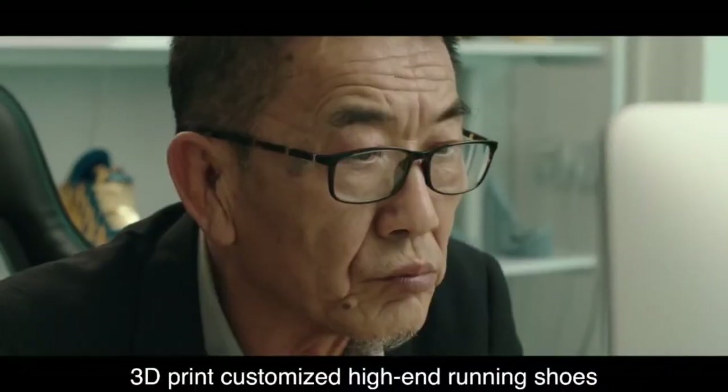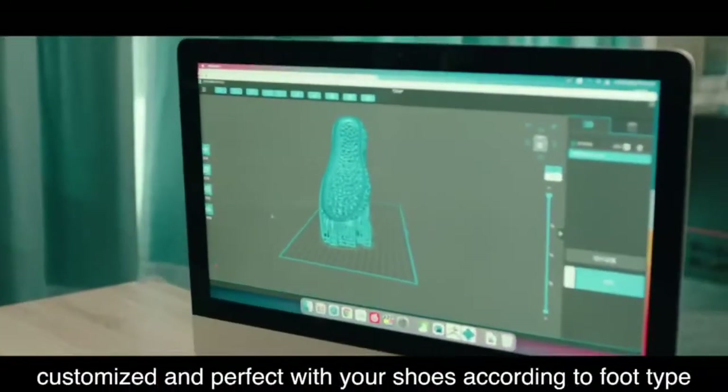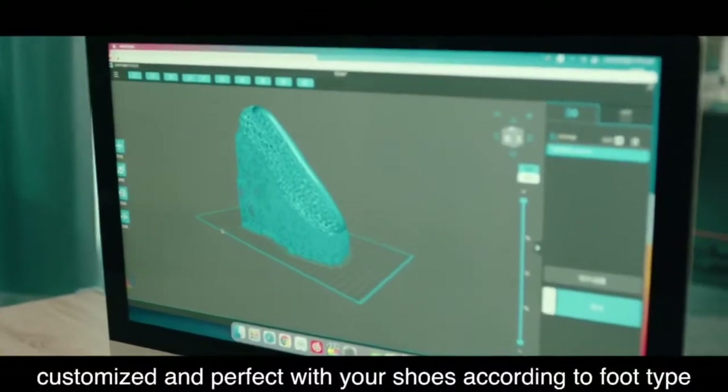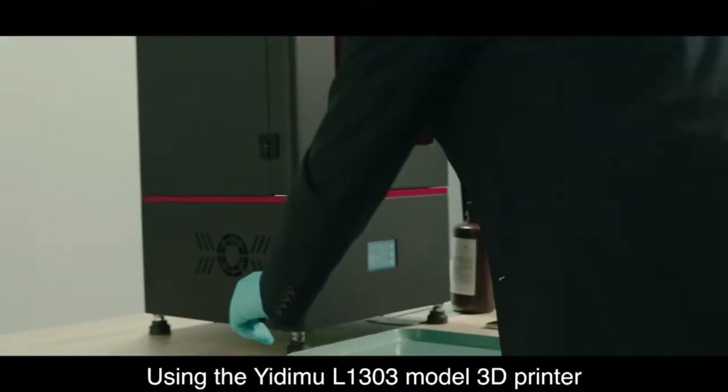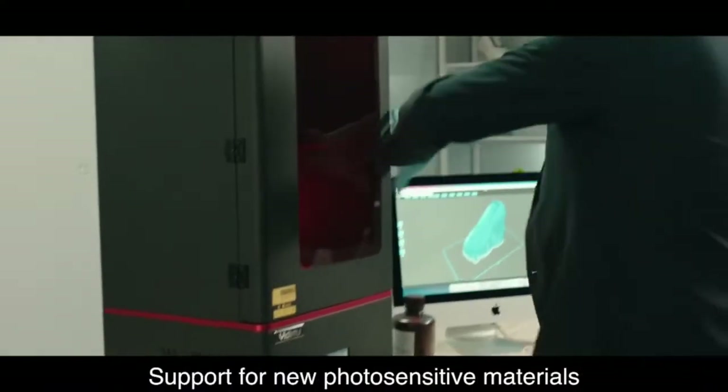3D print customized high-end running shoes. Customized and perfect for your foot type using the Atim L1303 model 3D printer, with support for new photo-sensitive materials.